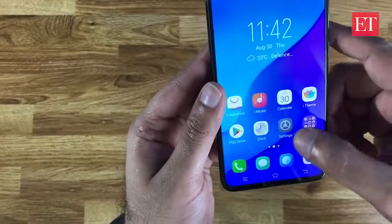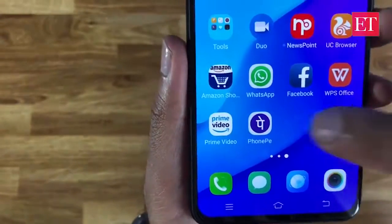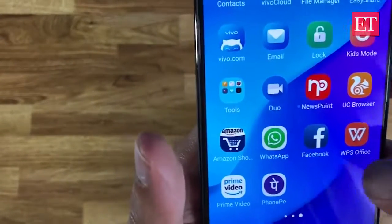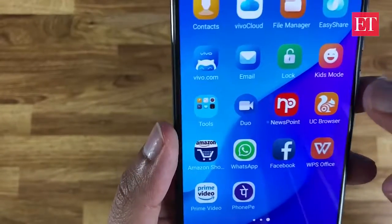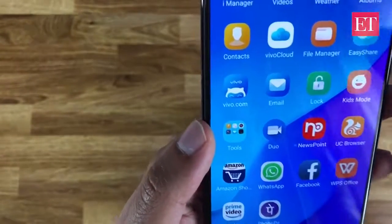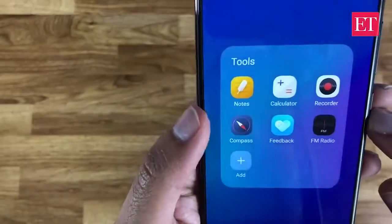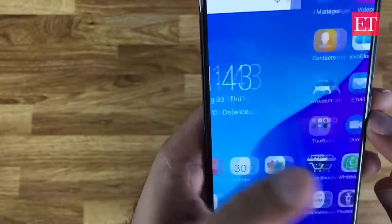In terms of bloatware, quite a few apps come pre-installed: PhonePay, Prime Video, WPS, WhatsApp, Facebook, Amazon Shopping, UC Browser, NewsPoint, as well as Vivo's own apps. That's something that may not be to everyone's liking, but it is what it is. This runs Funtouch OS.